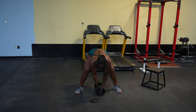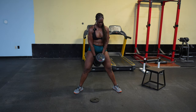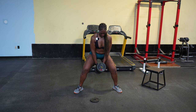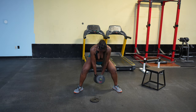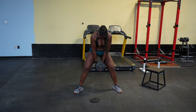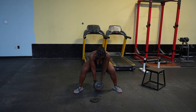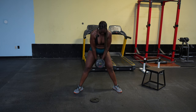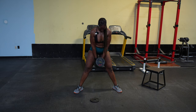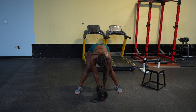Here we are with set two, going to get into sumo squats again. I kind of felt like I could have done more reps on the first set — the first set we did 10. So this set I wanted to push myself and try to get 12, because we've been on 110 for a couple of weeks now. If we're not going to go up in weight, we can at least try to get more reps in. Just trying to always progress.